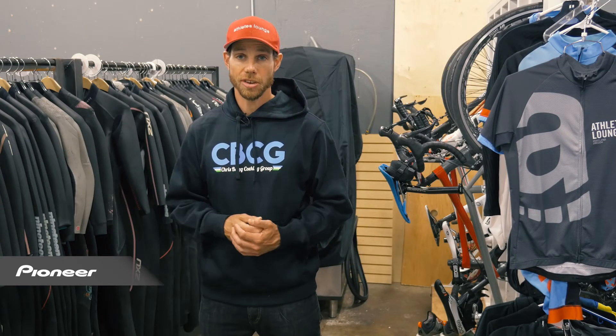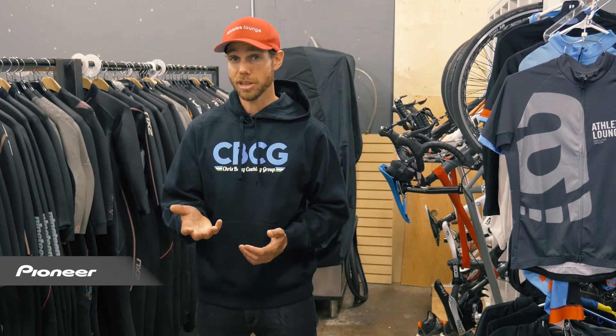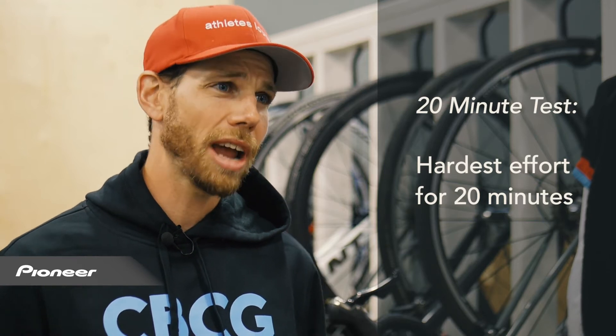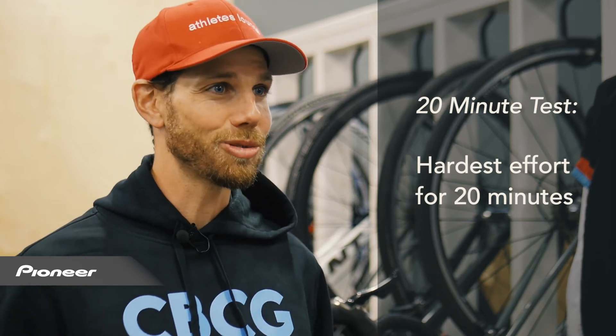A much better way to do it is a 20-minute test, and you can do this using your Pioneer cycling computer — it has it right inside. You can just dial it up and say you want to do a 20-minute test. You basically go as hard as you can for that period of time, which more athletes are willing to do. Then you take 5% off of that number.